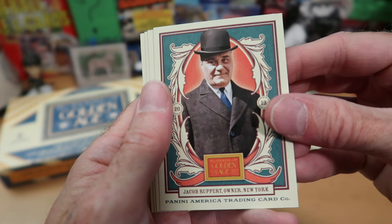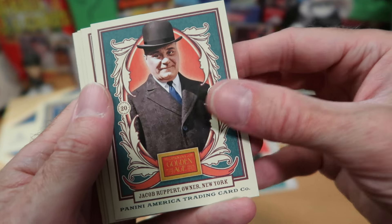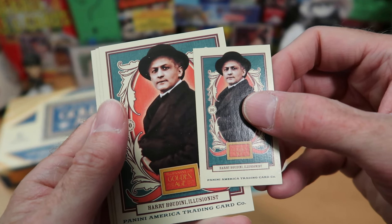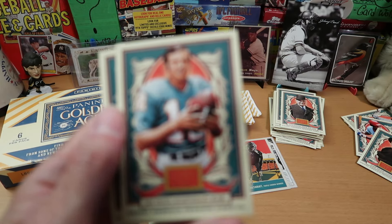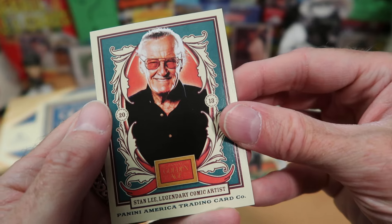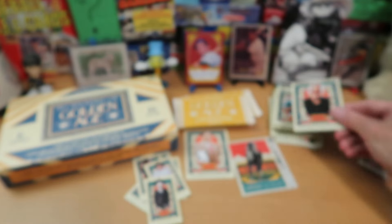Jacob Ruppert — wow, that's pretty cool. He was the owner of the Yankees for a while, and I think he is in the Hall of Fame. We got two of the same card back-to-back: Harry Houdini — the mini card and the larger card. I'm delighted about that one. Houdini definitely goes in the Wolf Lair. And Bob Griese, another Dolphin great from that unbeaten team. And there's Stan Lee — the legendary comic artist and amazing figure at Marvel Comics. I know one of you is going to want that one.